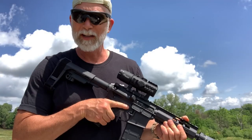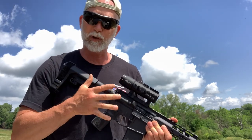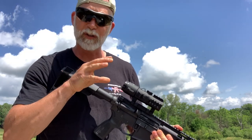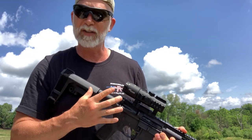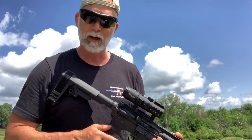From what I can tell, it passed the torture test with flying colors. Now that it's mounted after the torture test, I'm going to show you the field of view at different distances, then we're going to shoot at those distances and see how it does. If there's any condensation or water that got in, we'll see that when we're looking through the scope.